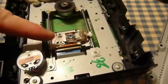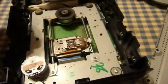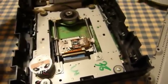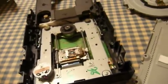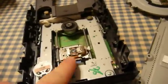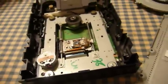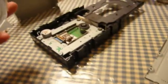Also be careful of this suspension that the lens rides on, because basically what that is is a modified speaker voice coil type suspension. The servo drivers and the microcontroller apply electrical power to that to make the laser move up and down so it can focus and do all those things. And like I said, assembly is basically the reverse of disassembly.